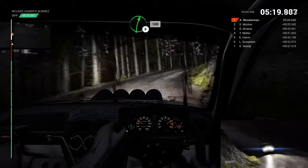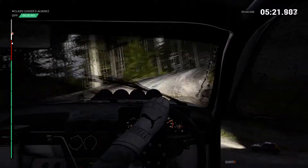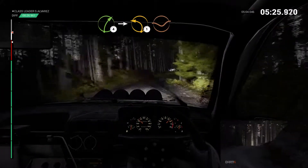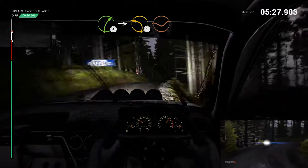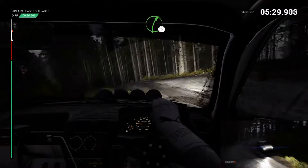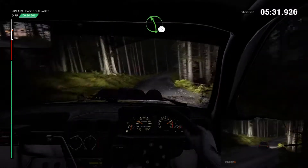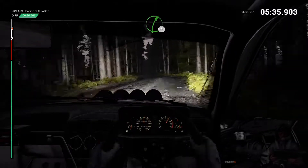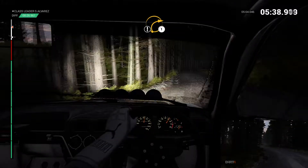Right 6. 100. Right 4. Into left 1. Bump on exit. Dip. Right 5 over bumps. Left 5. Right 6. Left 6. Right 5. Left 5 over bumps. Care. Crest. Right 1.